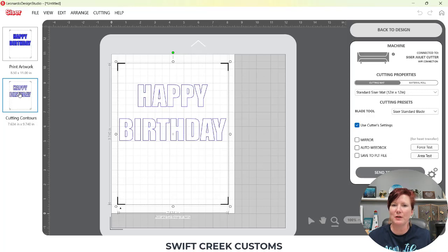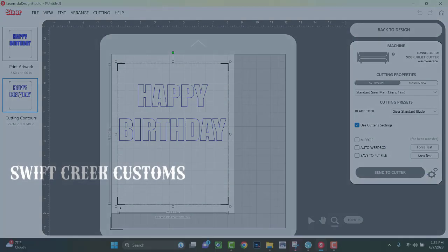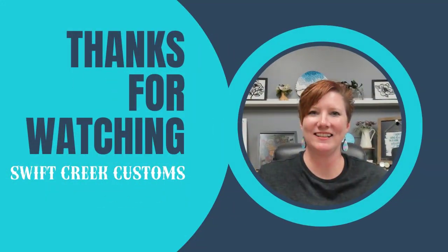I hope those tips have helped. Make sure to check out the description in this video for more information and links to additional info on Leonardo Design Studio software, including another tutorial on turning text into a print and cut, and print and cut information as well. Make sure to like and subscribe, and click the bell for notifications if you'd like to be notified of future content on the SwiftCrate Customs YouTube channel. Thanks for joining me — have a great day!